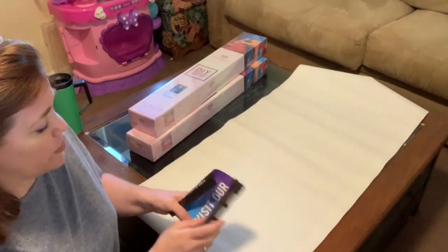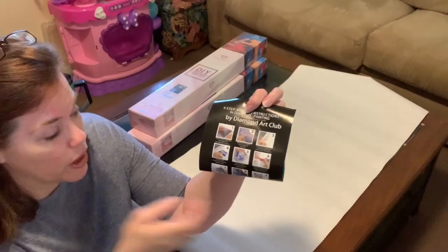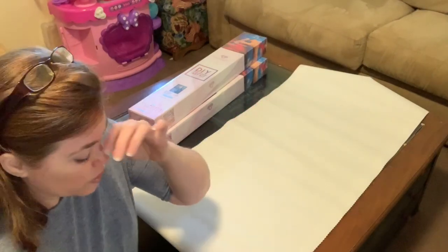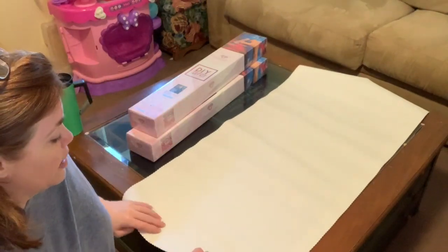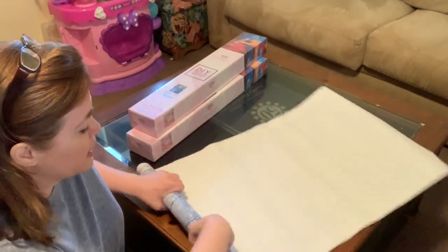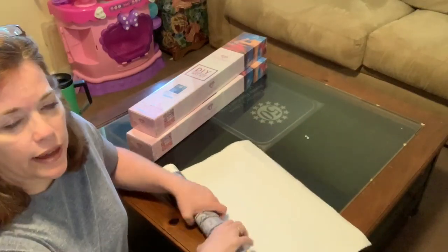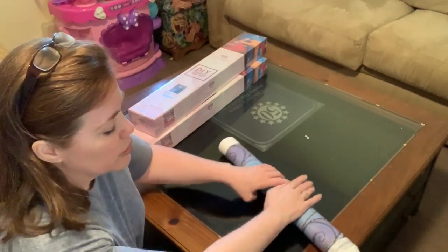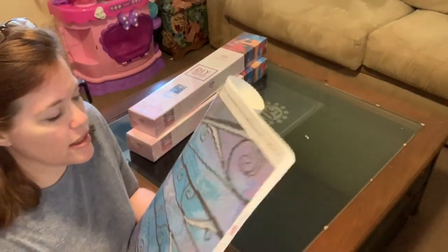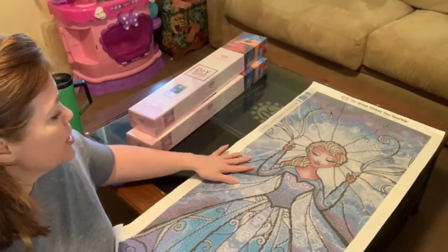Let's roll this the other way so it lays flat — a trick I picked up with Diamond Art Club canvases. If you just lay it out on the table for a bit it will flatten itself out, but rolling it the opposite way speeds up the process. Okay, are we ready to see what she looks like? She's beautiful!